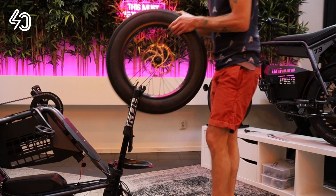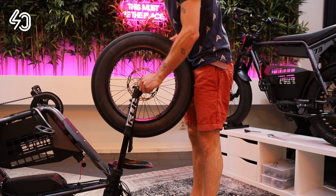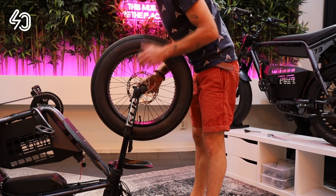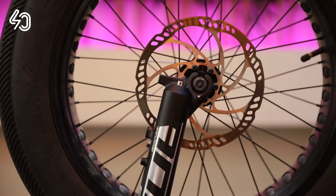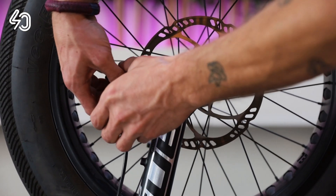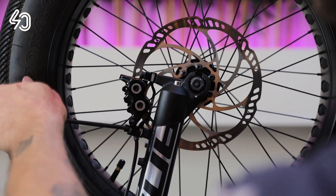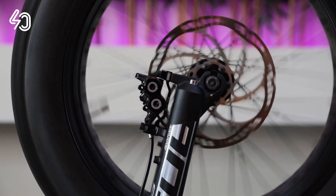Put the wheel back and tighten the bolts. Put the brake back and tighten the bolts, but not too tight — keep a bit of play. Spin the wheel, squeeze the brake and hold it, then tighten the brake bolts at the same time. Now the brakes should be aligned and not rub against the disc.